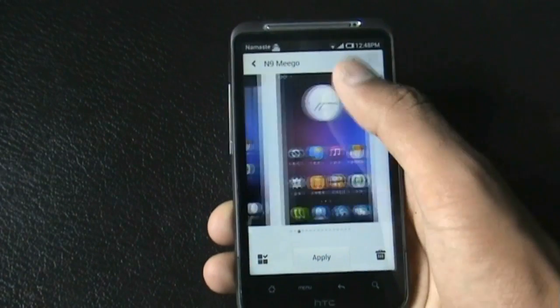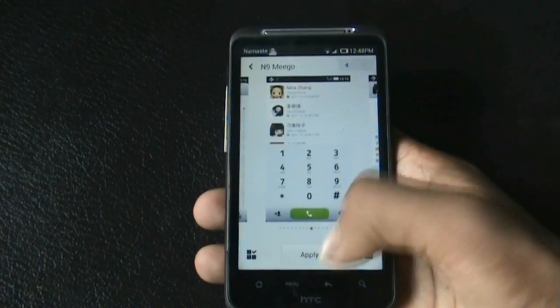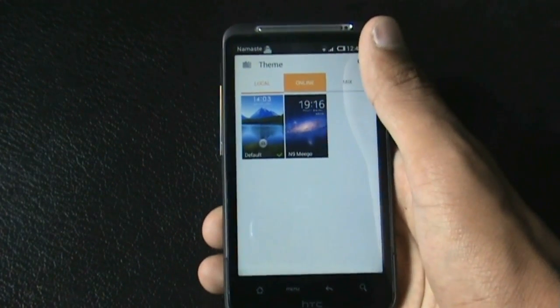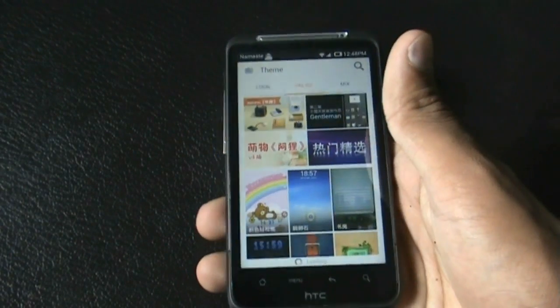Here you can see the icons of the N9 Migo and all the other elements. You can also download many other themes — there's a bunch of themes available here, so just check it out.